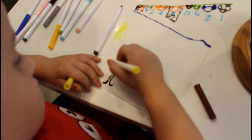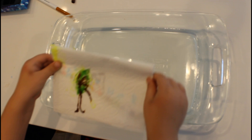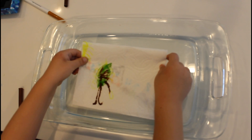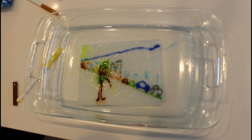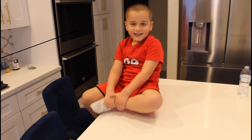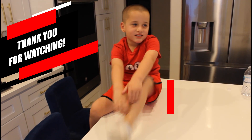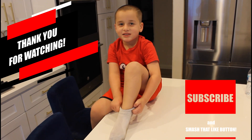Lots of lemons. Wow. Let me see. Thank you for watching. Don't forget to subscribe and smash that like button.